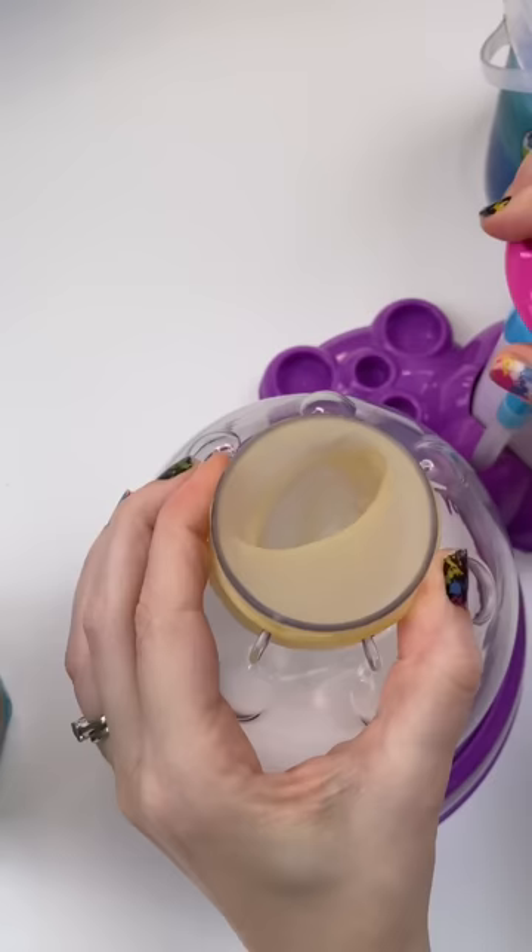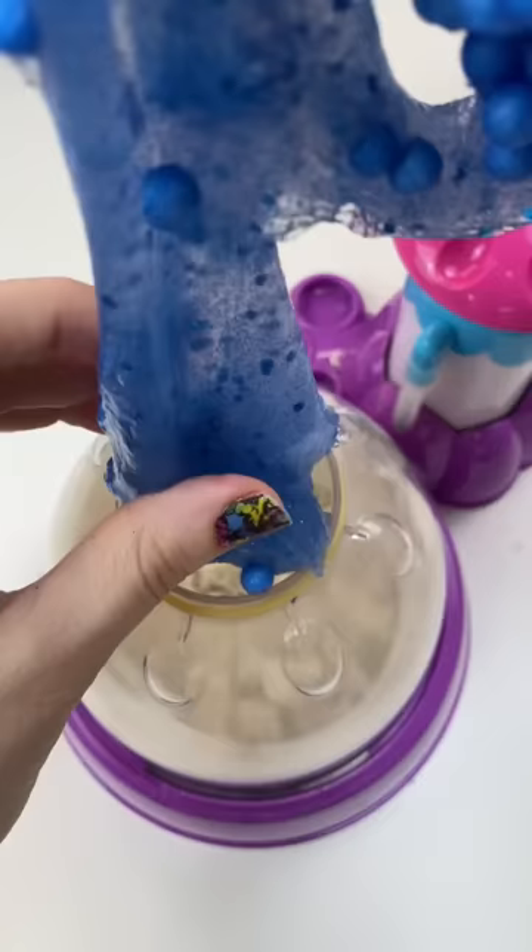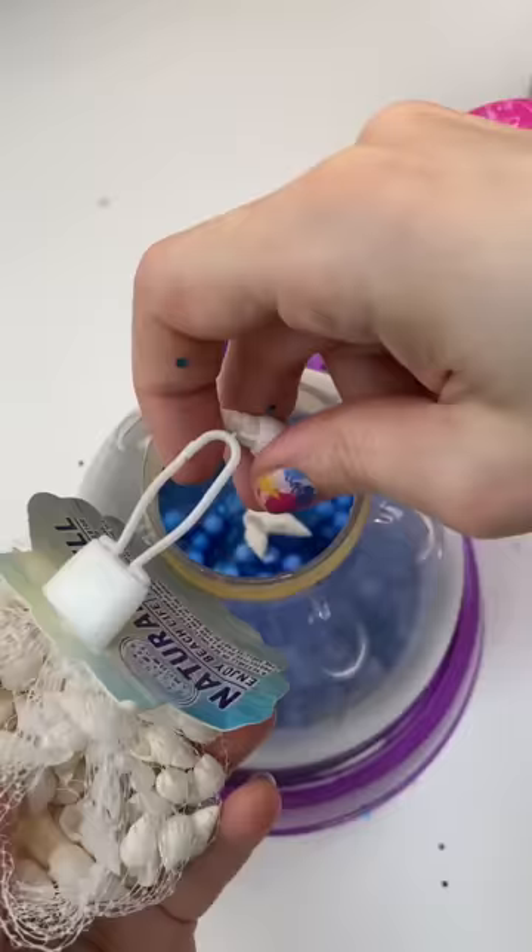I wanted to make a beach-themed squishy since it's summertime, so let's make this cute Stitch Ocean Squishy. We're gonna start off with some kinetic sand in the bottom, and then some glittery blue slime with some chunky foam beads to kind of represent the ocean, the water, the beach, the waves.